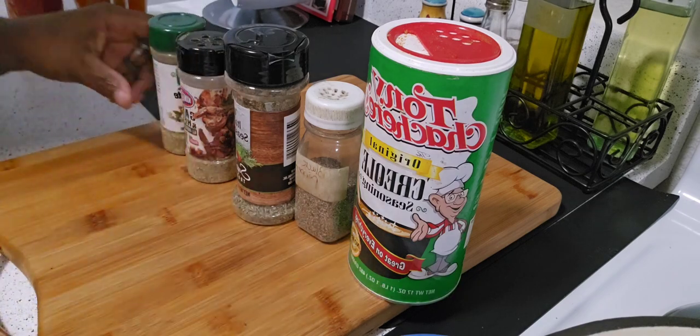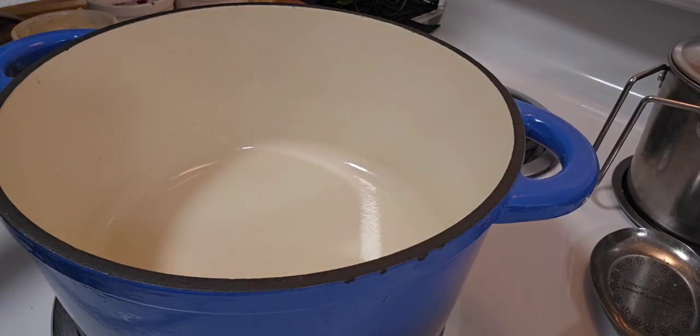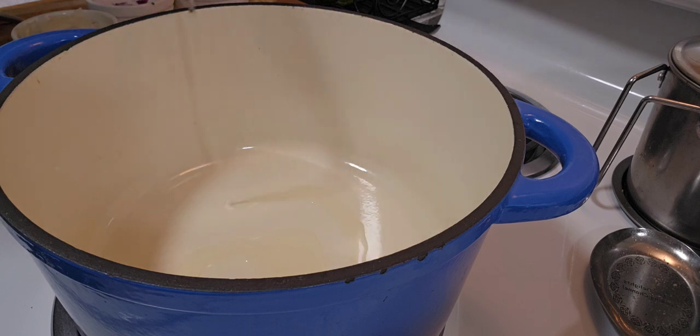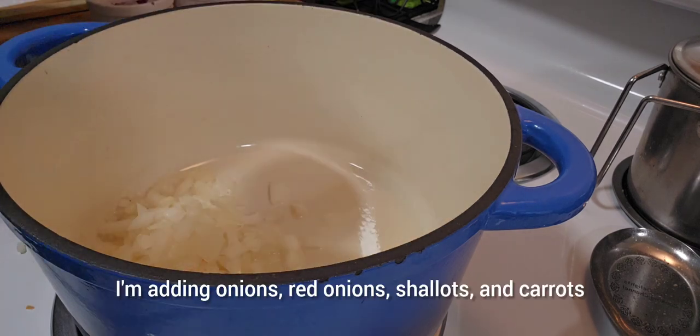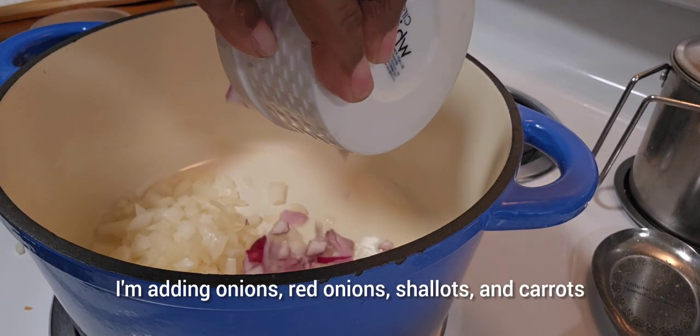So let's cook. I'm going to start off with my Dutch oven and I'm going to drizzle some canola oil. I'm adding onions, red onions, salad, and carrots.